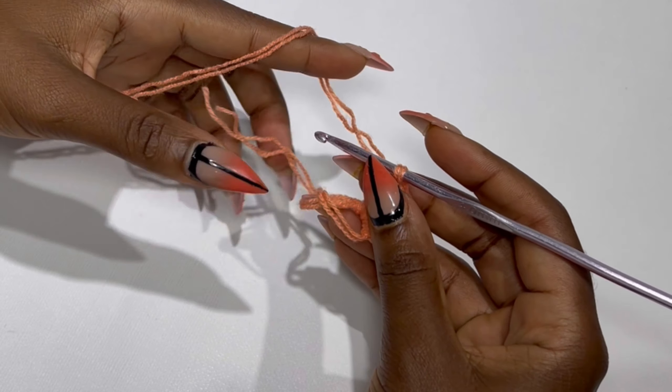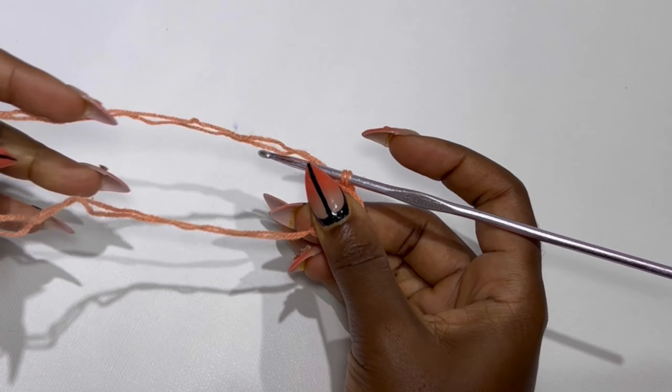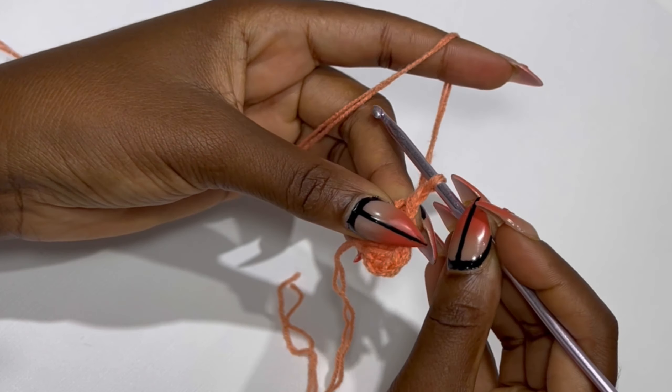After your six double crochets, you are going to pull to close off the ring. Then we move to row two — you are going to chain two and turn your work.